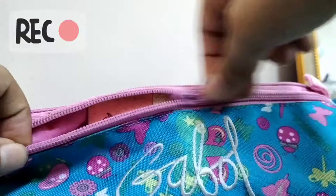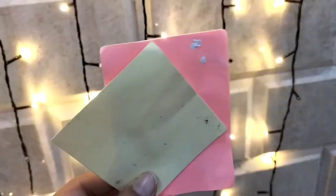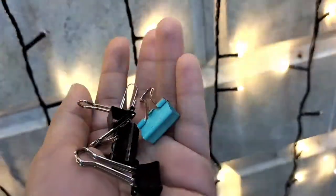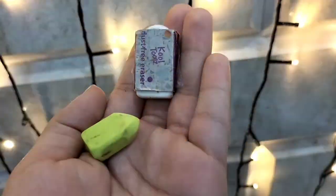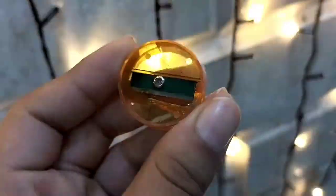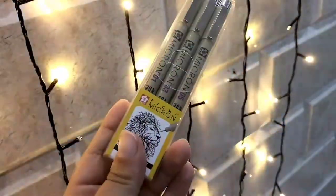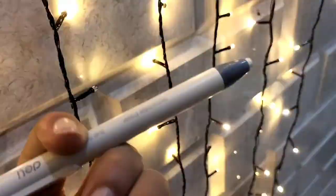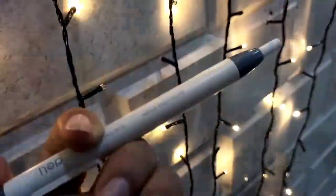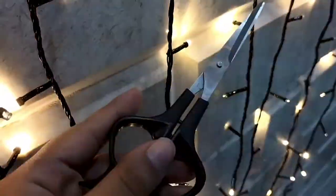In the side pocket we have some sticky notes, paper clips, two erasers, and a sharpener. The other side pocket has pens, my comb pens, my pencil, and my filler, and a mechanical eraser. For the main pocket: highlighters, two rulers, and a scissor.